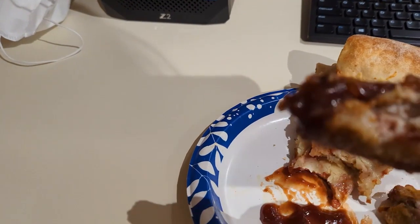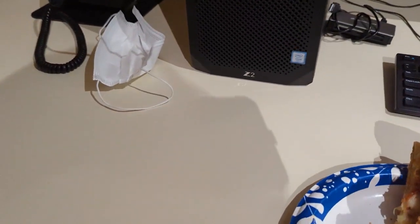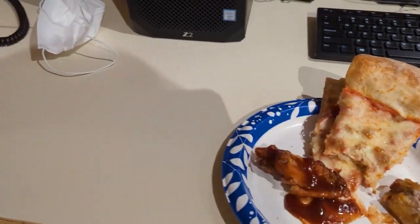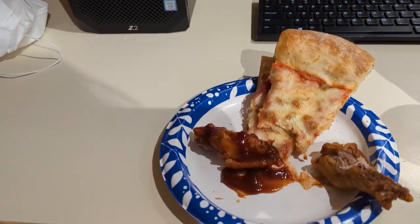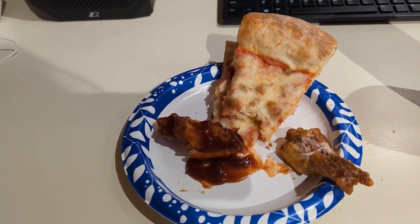That's kind of like Sweet Baby Ray's. What's that name about? Third sauce, it's okay, still about a six. Overall it's okay, no means outstanding, but it's free food — that's good enough for me.